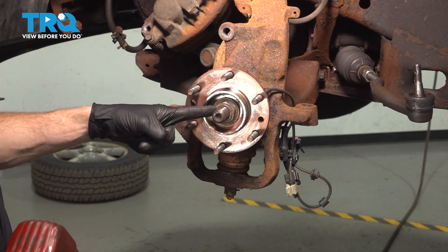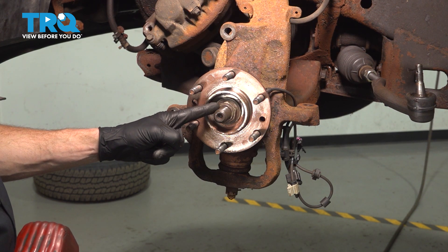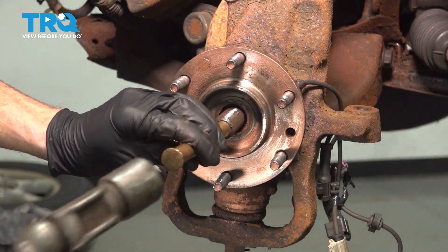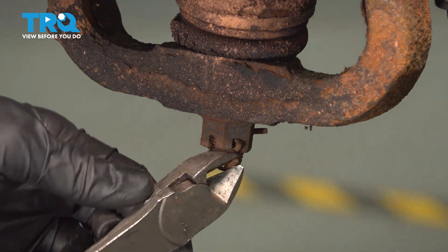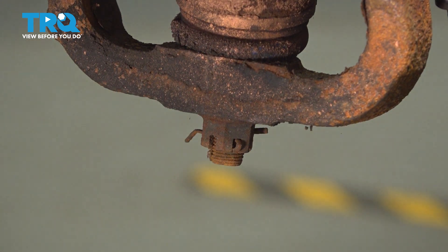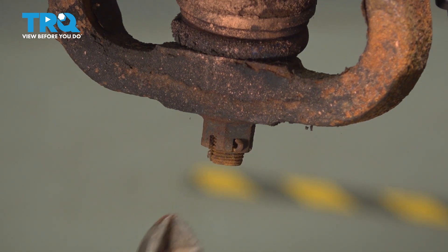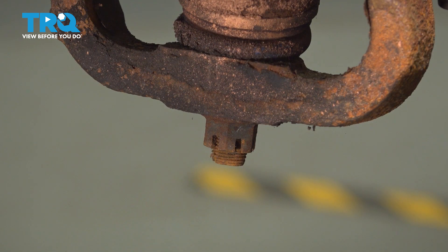Move along to your 36mm axle nut and remove it. Use a hammer and punch in the center to break the axle free from the bearing. Now we'll make our way just below that area to the lower ball joint. We're going to remove the locking cotter pin, remove the nut, give it a close inspection, and start it back on just a couple threads. Use a 22mm for this.